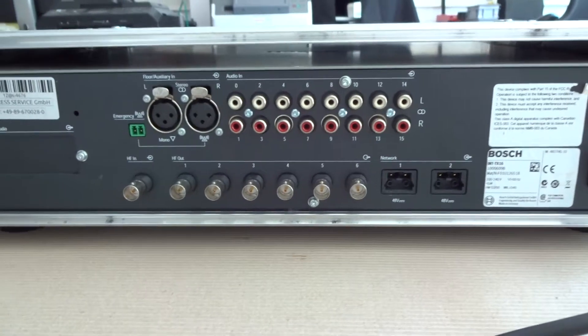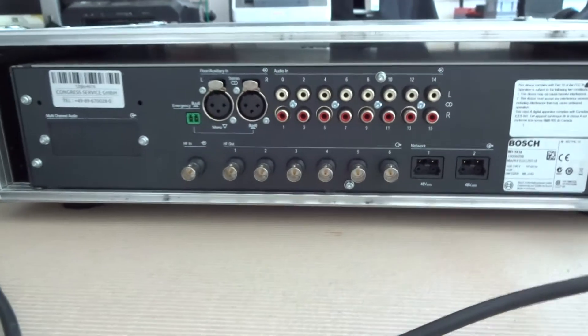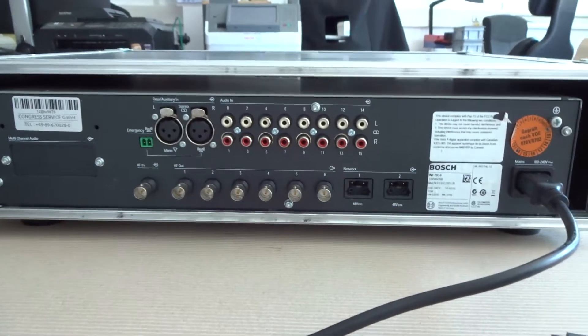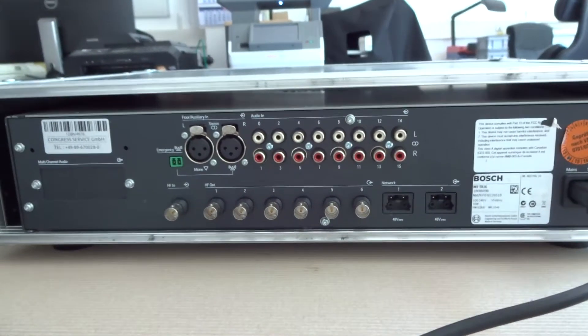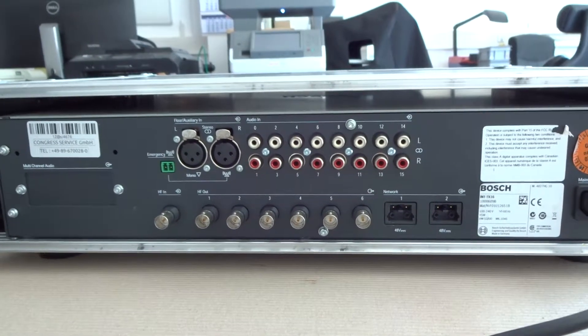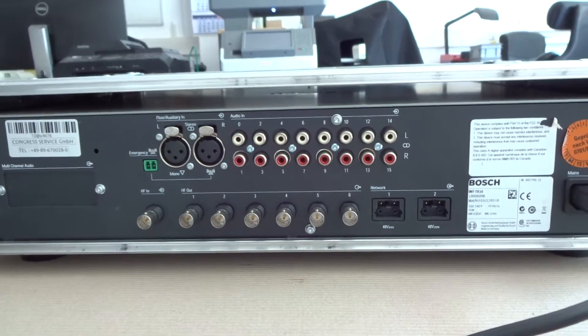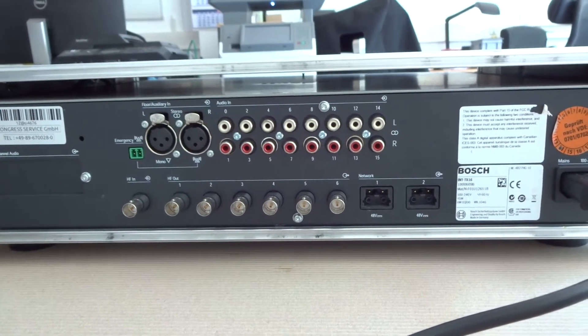The Bosch transmitter is a central unit in an interpretation system where only one unit is used. The types available are the TX8 for 8 channels, TX16 for 16 channels, and TX32 for a maximum of 32 channels at the same time.